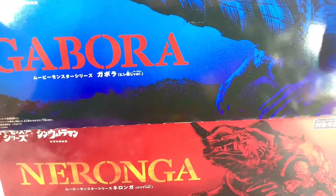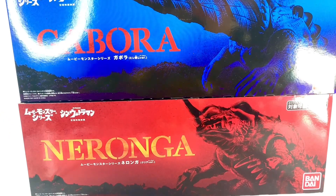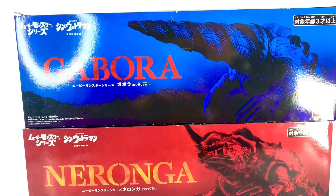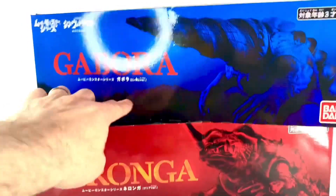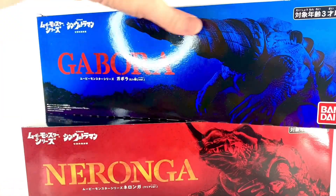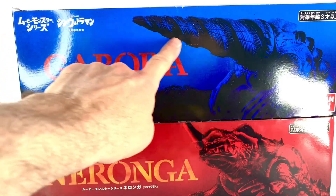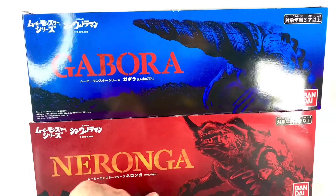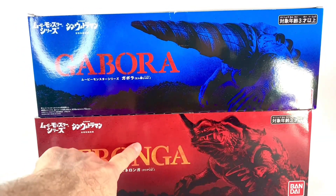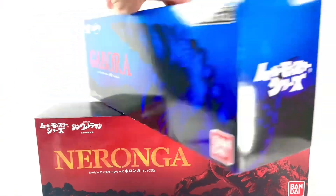What up folks, I'm UltraZilla, and today I have a review of the Bandai Movie Monster Series, Bandai Premium — Gaborra from Shin Ultraman and Naranga from Shin Ultraman. However, these are special ones: this is the closed-faced version of Gaborra, and this is the clear invisible version of Naranga. As you can see, they're in these giant boxes.